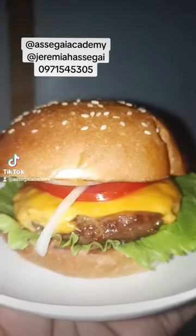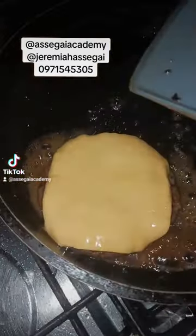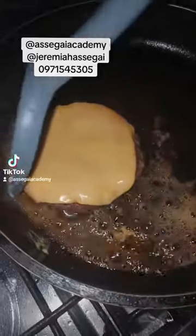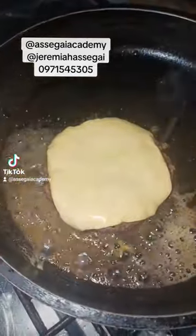We're going to season some mince with some black pepper and some salt. Then we'll fry it, and then we'll put our cheese on top of the mince so that the cheese melts on the mince.